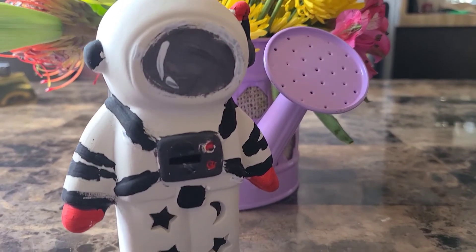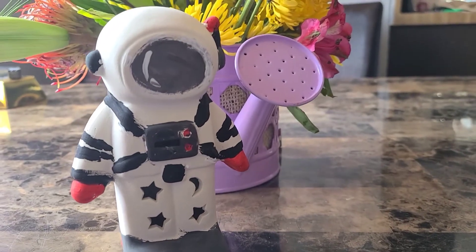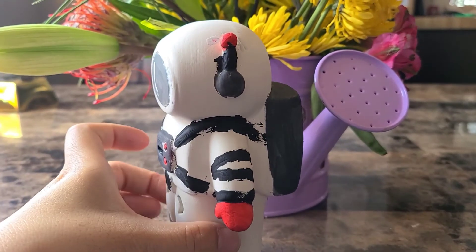The astronaut can also glow in the dark. We will make a little show for you. This is the final result. Thank you for watching. Hope you have a nice day. Bye.